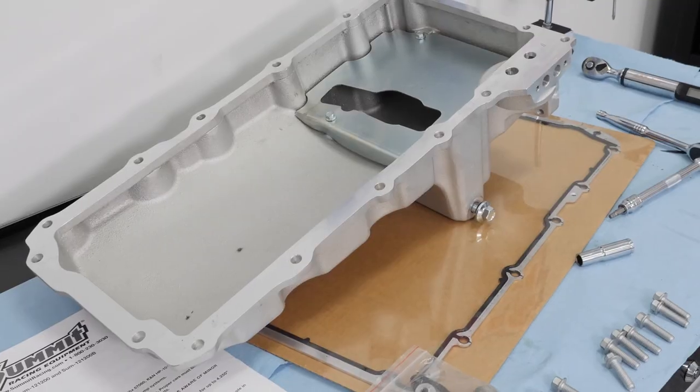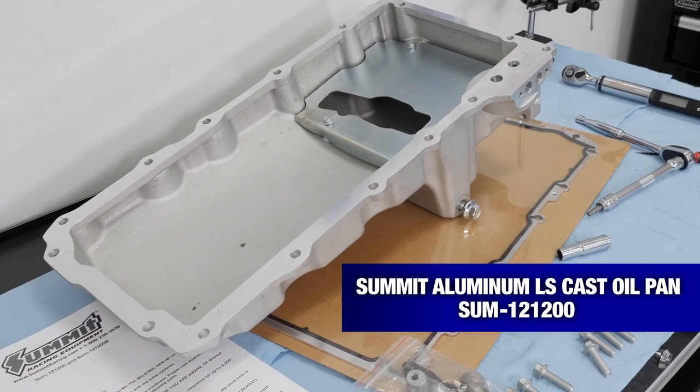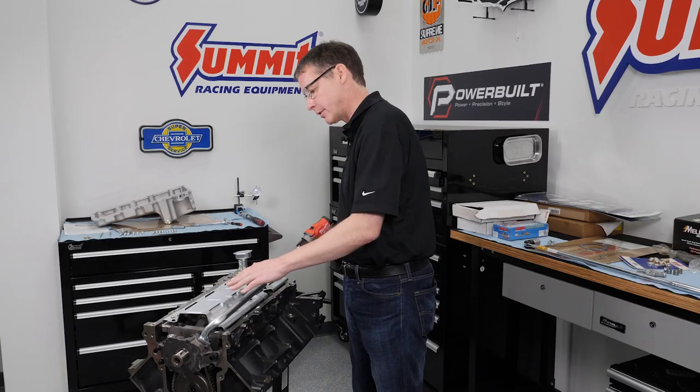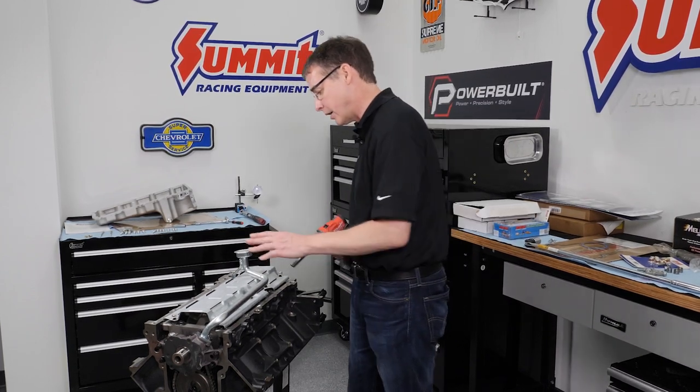The short block is assembled. We put the cam in, degreed the cam in — it was perfect right out of the box. The next step is to go ahead and get the bottom end buttoned up. The Summit LS cast oil pan fits a wide variety of applications, and it's cool because it fits with a factory windage tray as well. It clears nicely — we rotated the engine over 360 degrees and it's not even close to touching any of the rotating assembly.